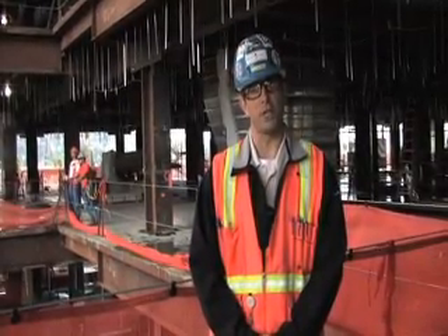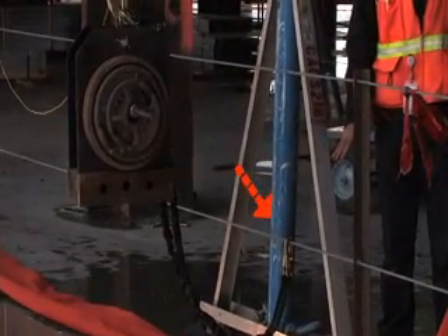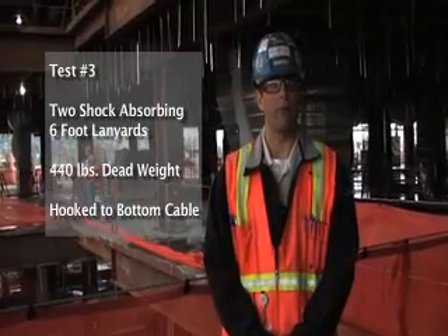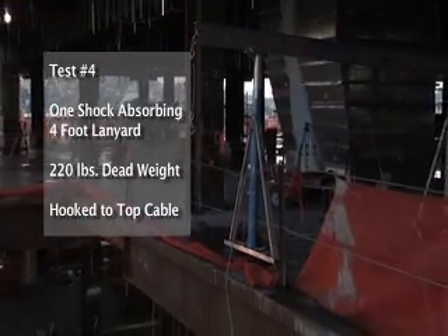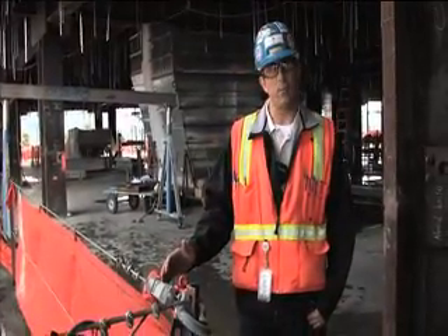For the third test we will hook two 6-foot shock absorbing lanyards to the bottom cable to simulate two employees tied to the lower cable falling at the same time with 440 pounds of dead weight. For the fourth test we will hook up a 4-foot shock absorbing lanyard to the top cable to simulate a 5-foot free fall with 220 pounds of dead weight. All of our tests will be on the same run.